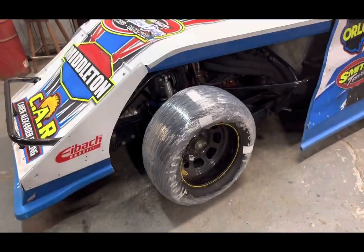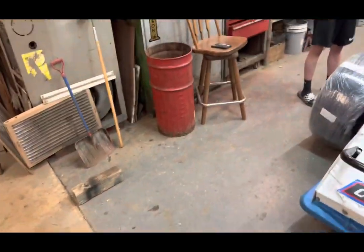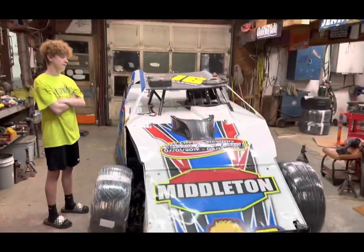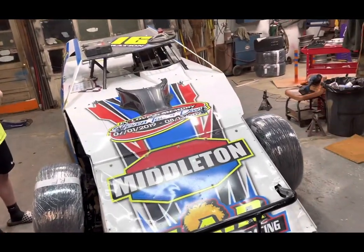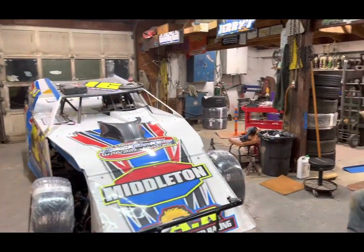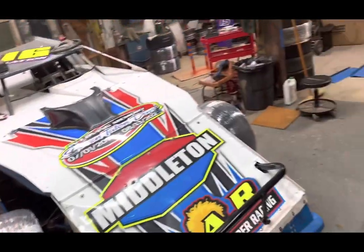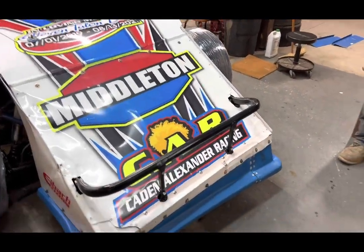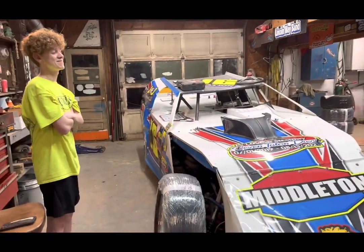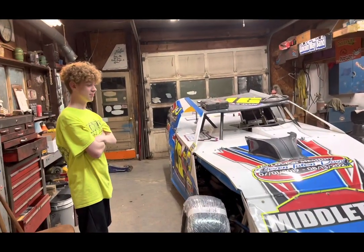Look out on Facebook, look out on Wayne County's page. Usually if it's raining I post at 8 or 10 in the morning whether we're running or not. If we're running, see you tomorrow. If not, we don't have to do anything for a week. Until then, pay attention to our Facebook. When you guys are seeing this it'll probably be Saturday morning. All right — like, comment, subscribe, see ya!